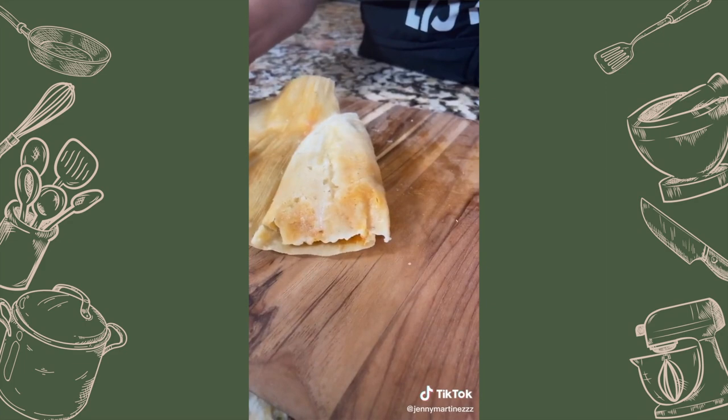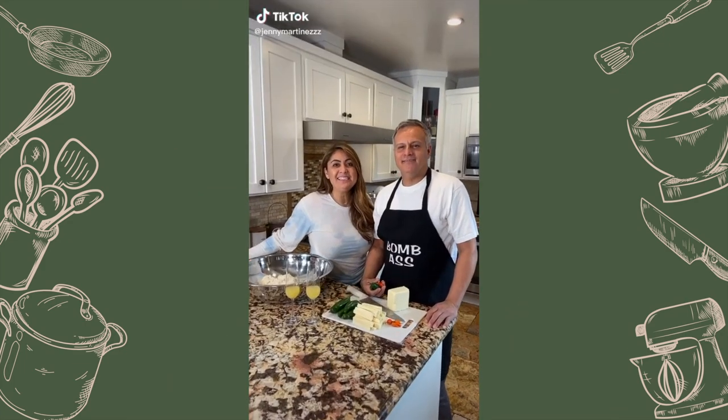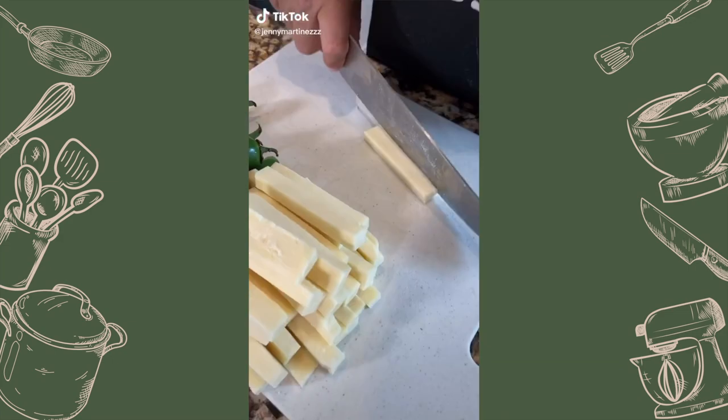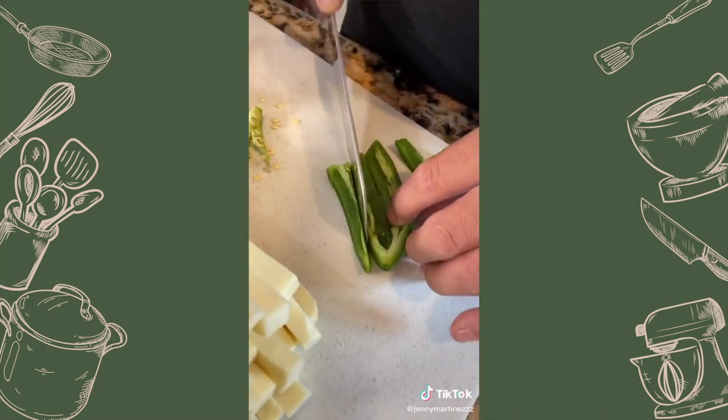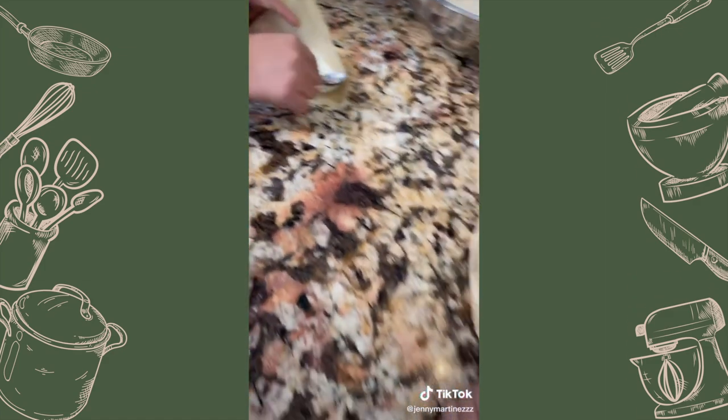Beautiful! We are making tamales de rajas. Cut the cheese, slice the jalapeños into rajas, soak the corn husks for an hour — and everyone helps.